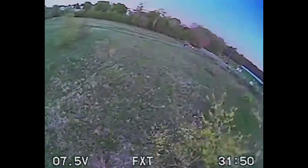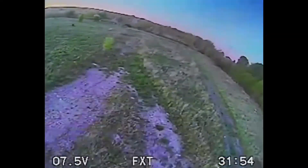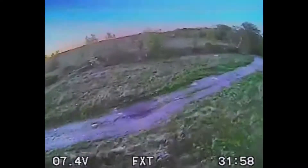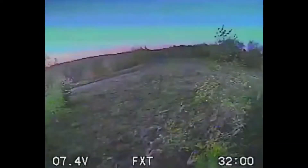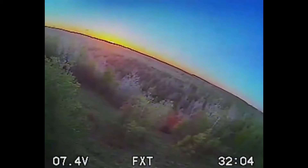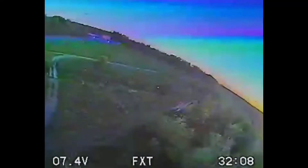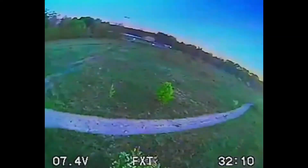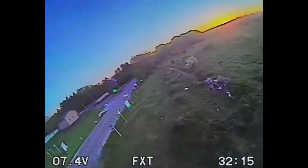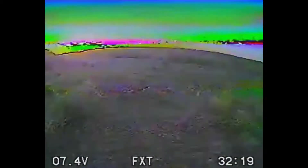Despite the way it looks, this is an MJX Bugs 3. I gutted the entire thing and plopped it on a carbon frame — strapped it down, boom, done. I promise you, that's what I'm flying. You can do the same thing to yours. You can buy the frame for probably under $20 to $30, and you now have a terminator-looking Bugs 3 that is extremely lightweight.